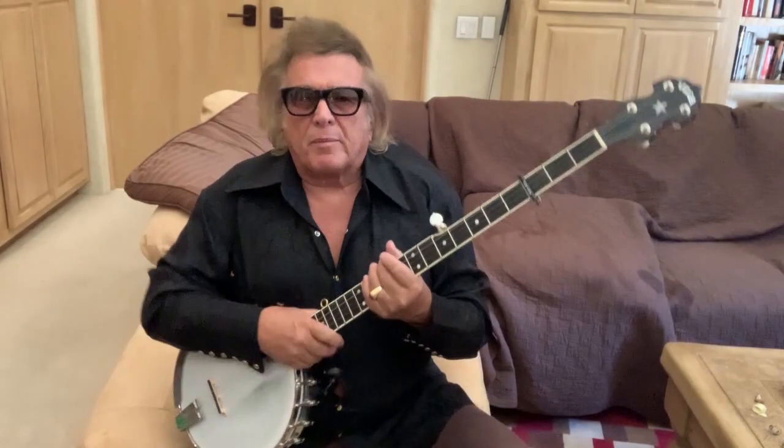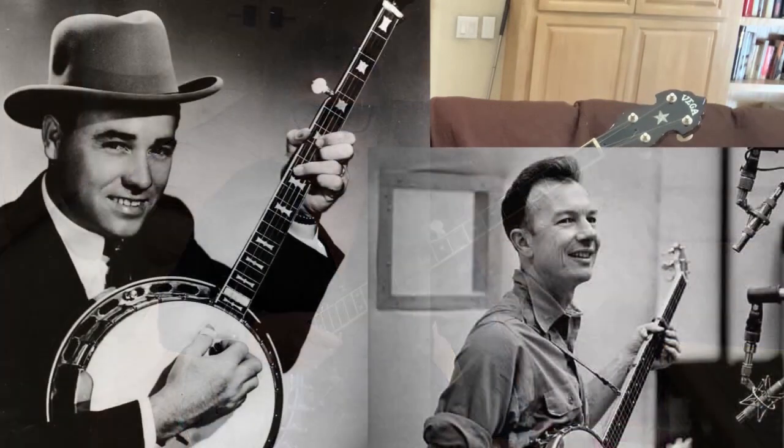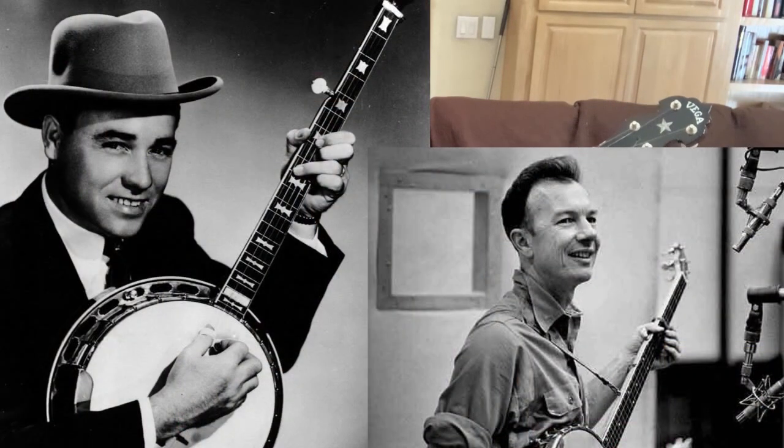Hello out there to all you banjo fans. If you know anything about me, I played this a lot back in the 70s and in the 80s too. I kind of let it go, primarily because I realized that the world did not need another Earl Scruggs or Pete Seeger, and I couldn't be either of those people, and nobody can really top the things that they did on this instrument.